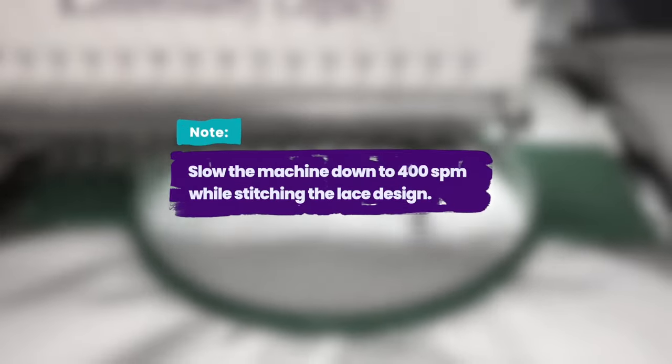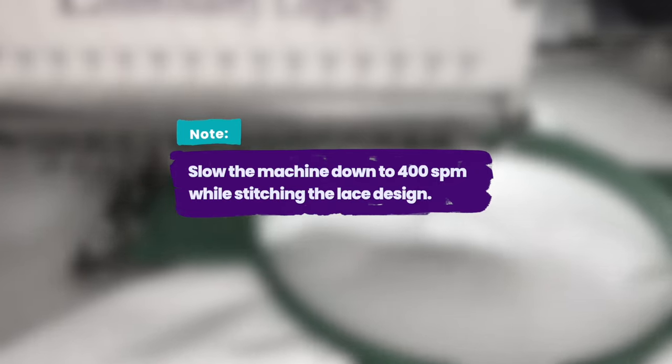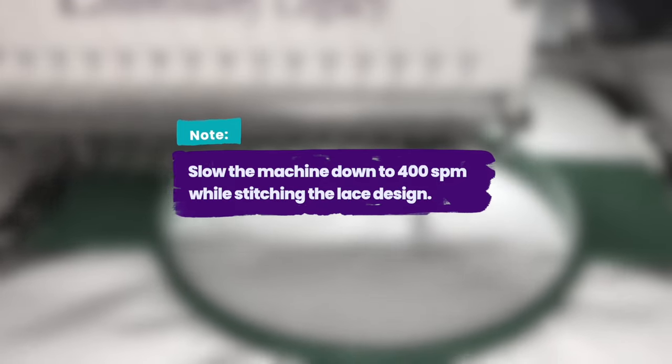Just a note: please be sure to slow your machine down to 400 stitches per minute while stitching this lace design. Stitching at a faster speed will pull the stitches on the stabilizer.